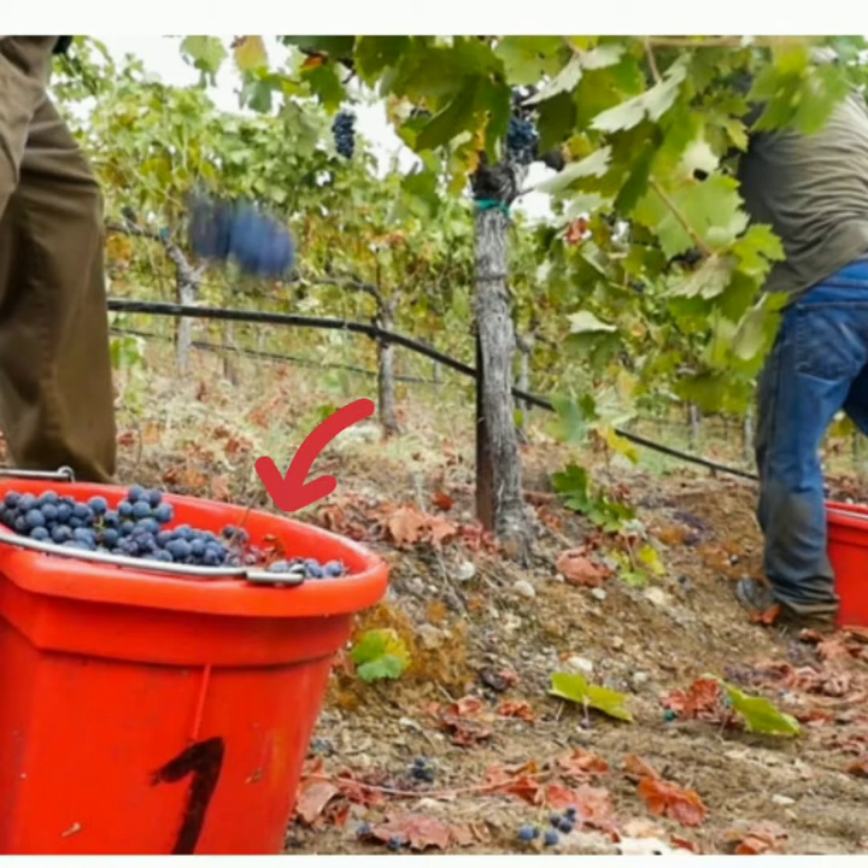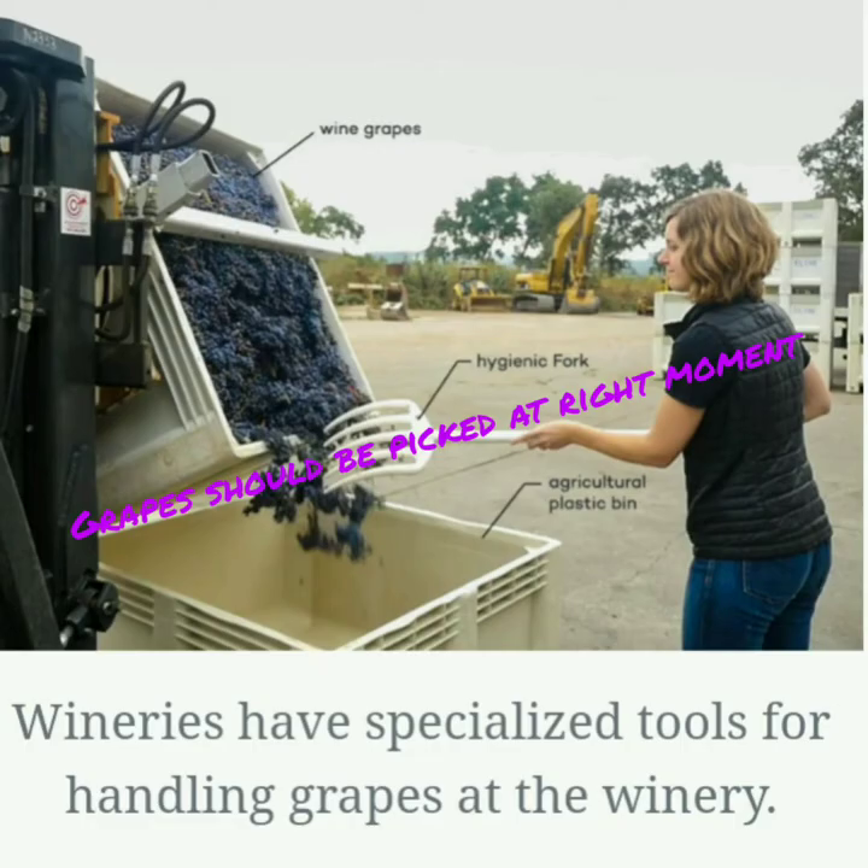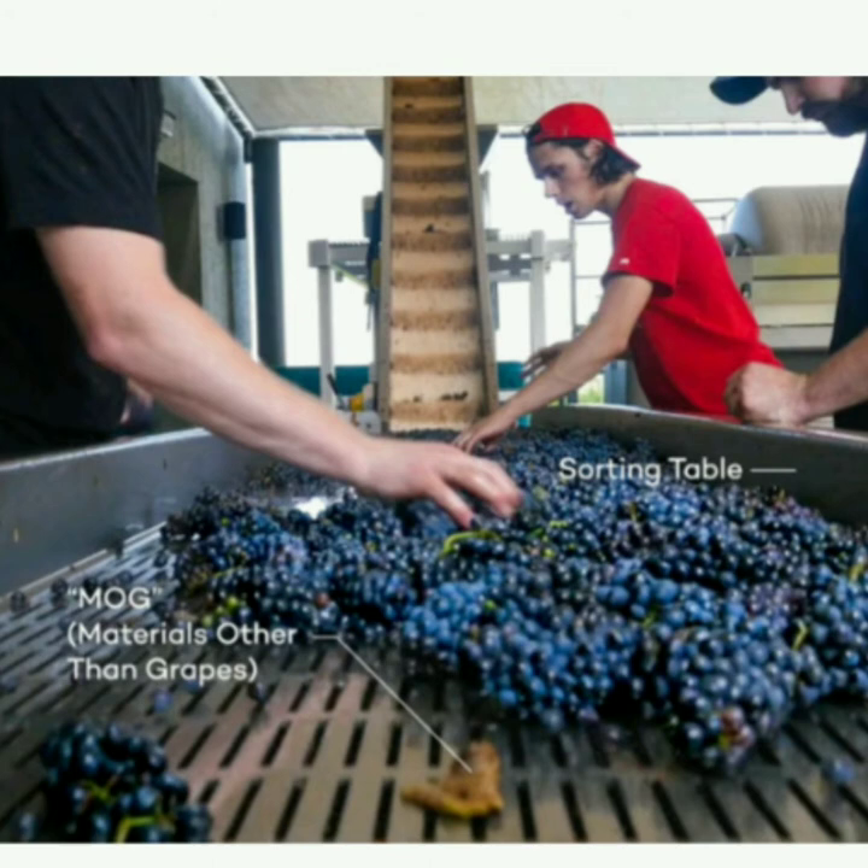There is no single recipe for making wine. It all starts with picking grapes. Wineries have special tools for handling grapes at the winery. On the sorting table, material other than grapes is removed.